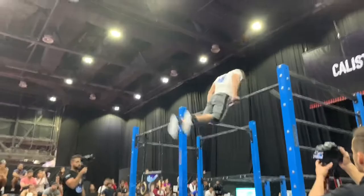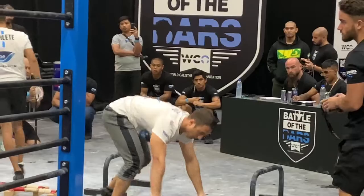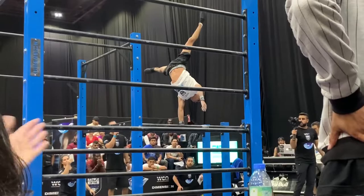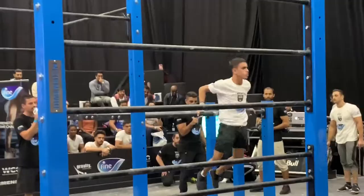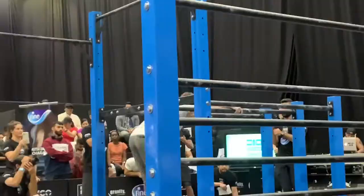One second on the clock! That's sick! Hold that! Hold that! 3, 2, 1... Single arm back lever, and that is time.